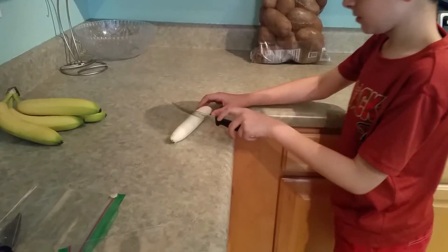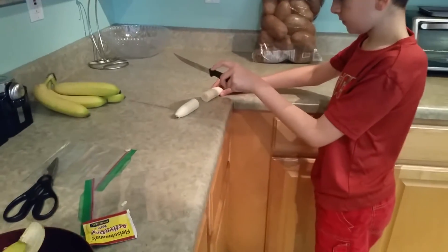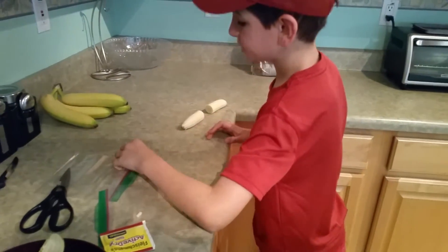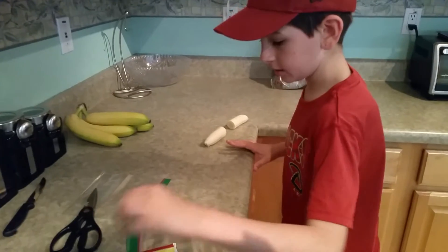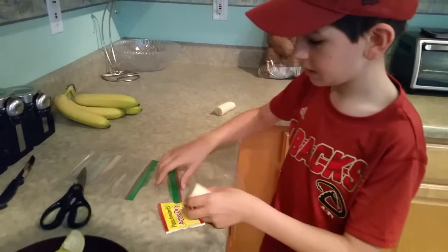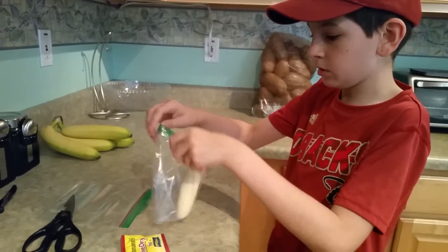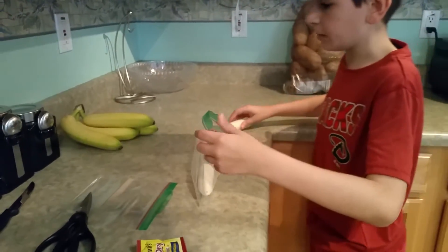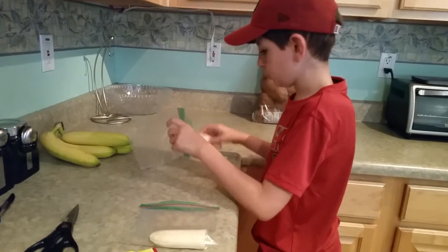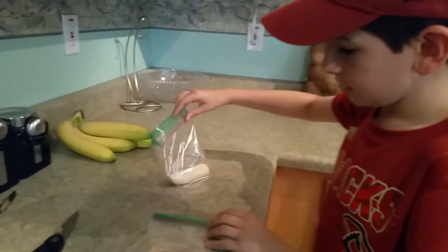So cut that banana in half. You want to put one in a bag — actually, put both of them in the bag, but in separate bags. Put one in one bag and put the other in the other bag. Because if you put them in the same bag and then put the yeast in, it will decompose both of them. You won't see the difference between the banana decomposing by itself and the banana decomposing with yeast.